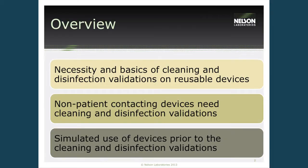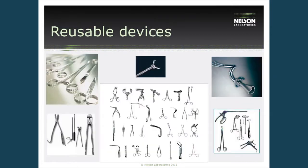In today's talk, we're going to be going over the necessity and basics of cleaning and disinfection validations on reusable medical devices. We'll also be going over some very specific information from the FDA on testing non-patient contacting devices and testing simulated use of devices prior to the cleaning, disinfection, and sterilization validations. I'll go over how to perform this type of validation to give you an example of what to think about as you go through each process.